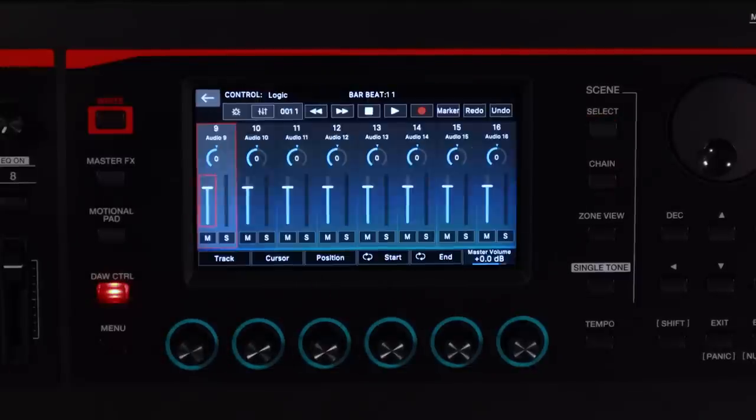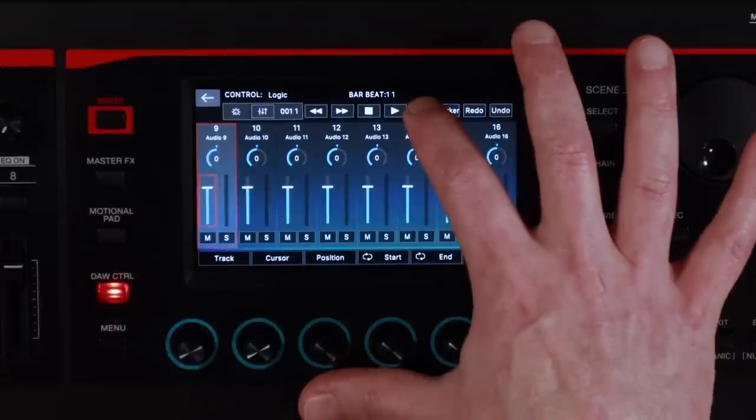I want to take my sequence and move it into my DAW. In this case I'm using Logic Pro, which is one of the DAW controls we can use with Phantom O. If I just hit DAW control, I'm instantly in and ready to start working with Logic. I can just hit record from here.